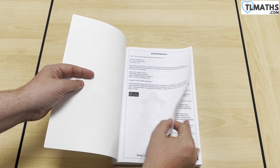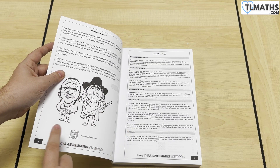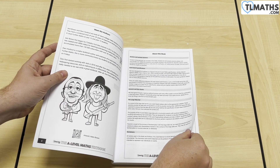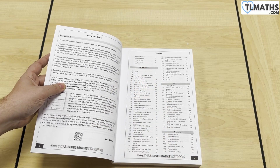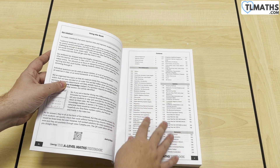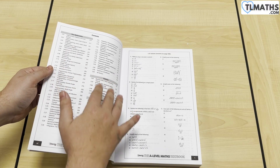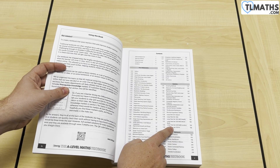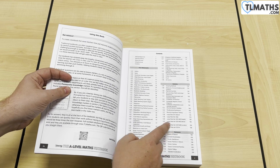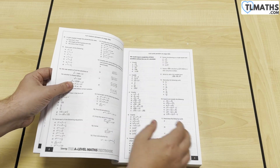So let's take a look inside. We've got a nice caricature of myself and Danny, and this was done by my brother actually — there's a QR code link, and I'll pop a link into the description as well so you can take a look at his other caricaturing work. There is a contents page that shows how we have split the book up, including the fact that it's the AS content first, and then the full A-level content that's not AS material, split up into pure, statistics, and mechanics in both sections.